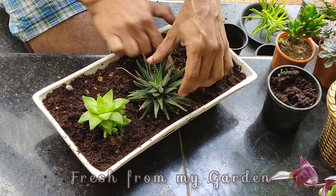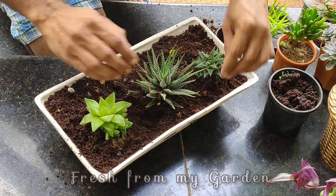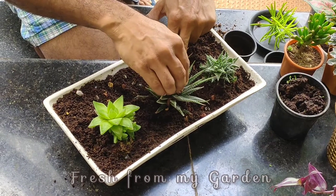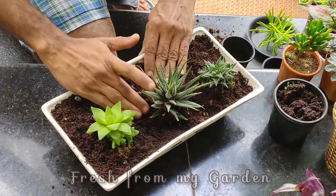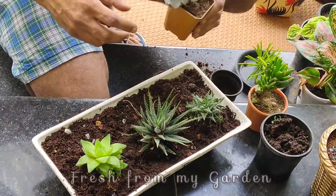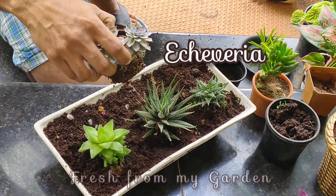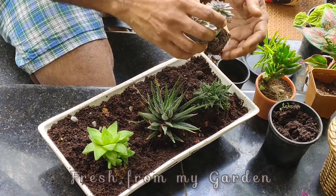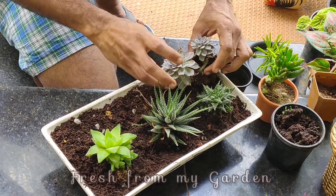You can place them in a shady spot outdoors or in a bright and well-lit room indoors. We will be placing this succulent arrangement in our living room where we have two south-facing windows that get a lot of bright sunlight. It will be placed in a spot where there is enough light to grow but it is not in direct sunlight.